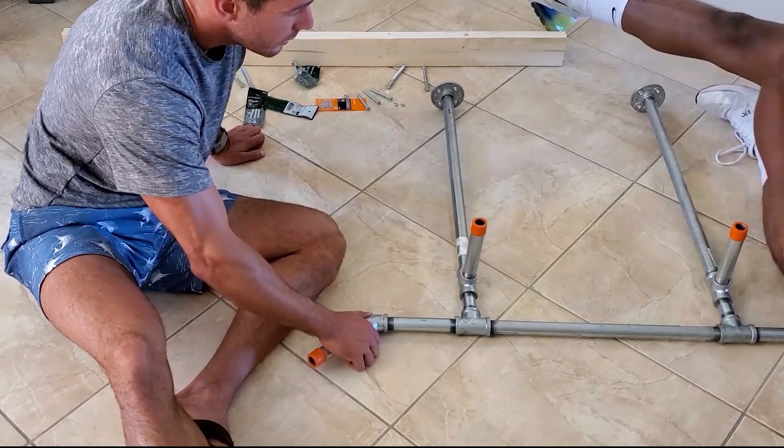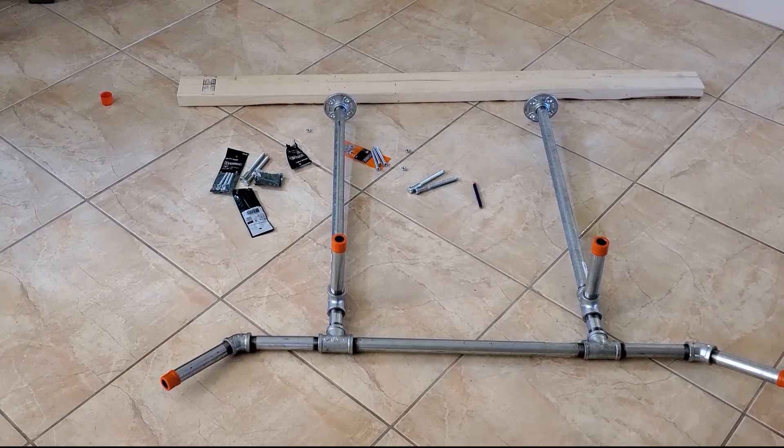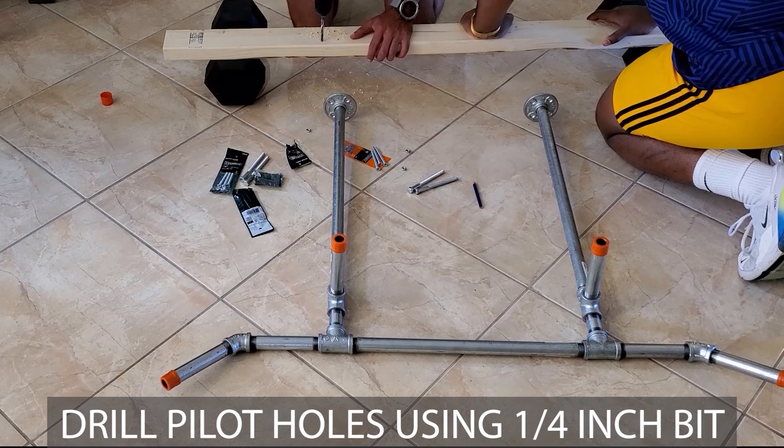When you have it assembled, center your pull-up bar on the 2x4 and trace the four holes in each flange. Then prop up the board and drill the eight holes with a quarter inch bit.